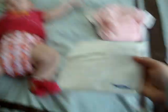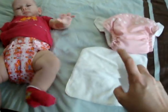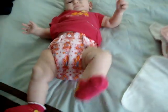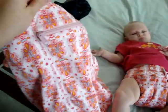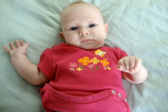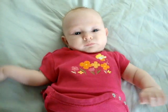If you were to use your cloth wipes, you'd just take your solution and give a couple sprays and then just wipe her off like you would with any other wipe. And that's pretty much it. You put your dirty diapers in the wet bag until you go to do your laundry. Say bye, Brooklyn. Bye, everybody!